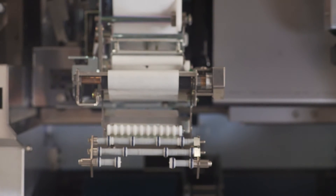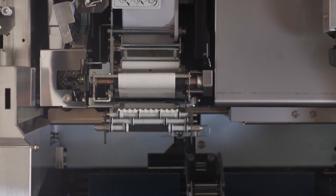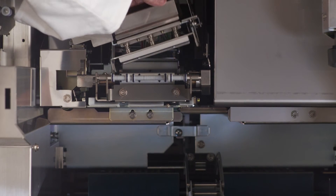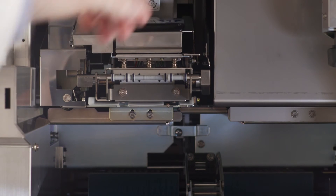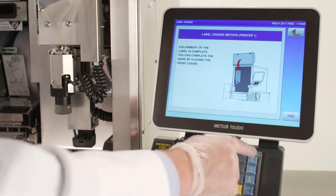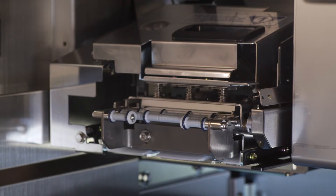Push the printer back in place until it clicks and lower the thermal head in place carefully. Please be aware that the thermal head is being held in place by a magnet when lifted. Do not drop the thermal head, but rather lower it down until it clicks. Press the feed button to ensure the labels are feeding correctly.